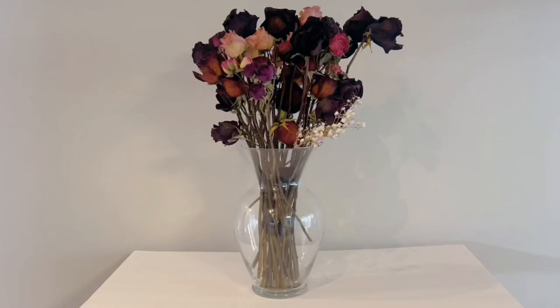Hey guys, welcome back, it's Shelby. We're going to do a shorter craft today because I think you guys like it when I mix up the video length. Here is one of my vases holding some of my dried roses that I love so much. I want to give this vase a makeover and make it look just a little bit more special.